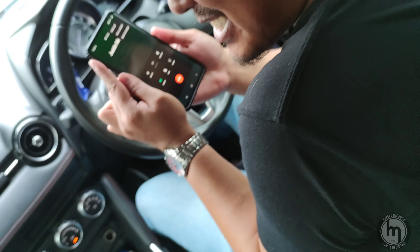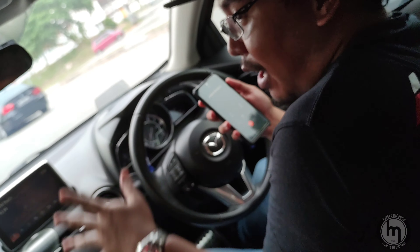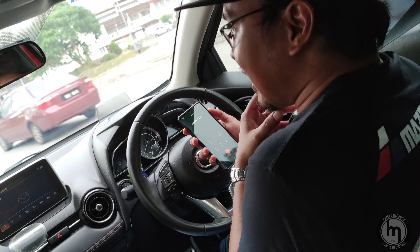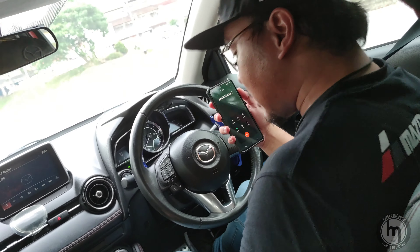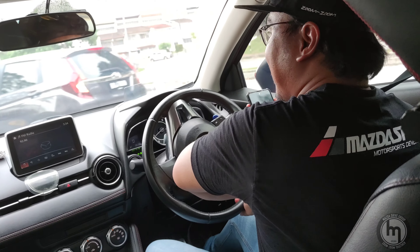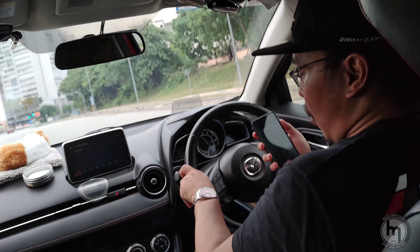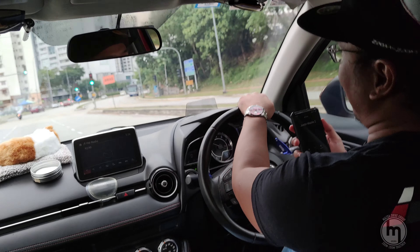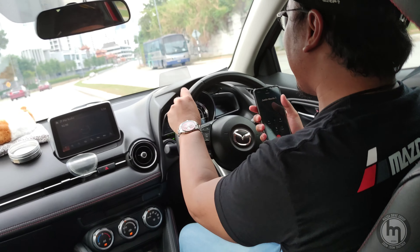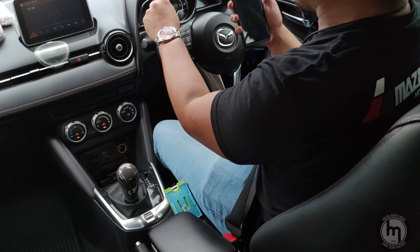Justin calls: 'Hey, where are you? Where's my car? You promised 5 PM.' I reassure him: 'I'm nearby, don't worry bro, I'll be there.' He fires back: 'You've been waiting at 7-Eleven since 5 PM!' I apologize: 'Sorry boss, sorry boss.'